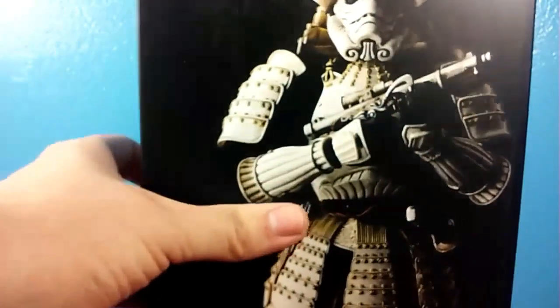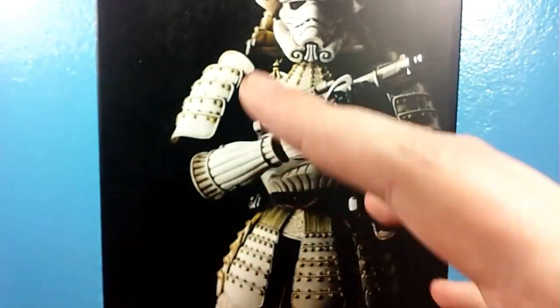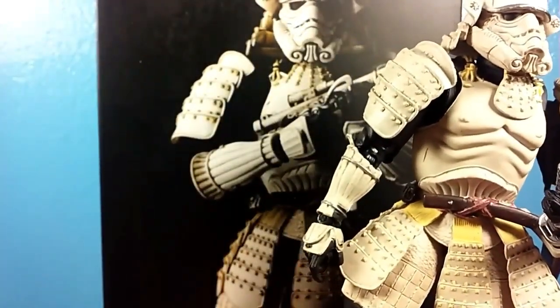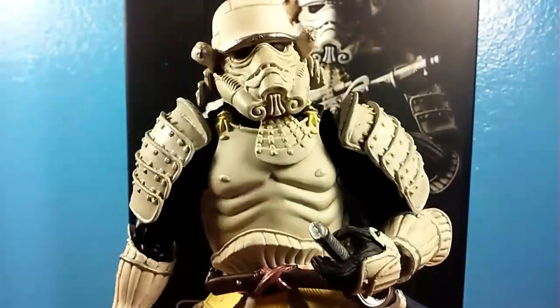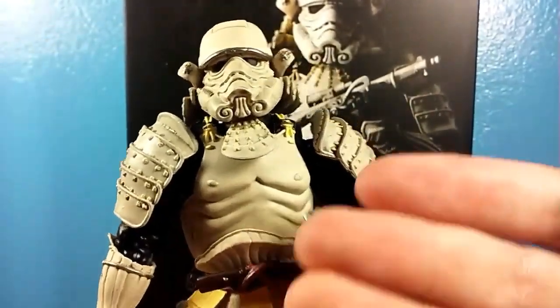A Movie Realization Stormtrooper? Whoa, it's so cool. Wait — this smells like a knockoff. What are you doing to me, Prime? What is this — some sort of trick? Well, let's actually talk about this thing. This is the Movie Realization Stormtrooper, the Ashigaru Stormtrooper, based off of a feudal Japan-type Stormtrooper. And yeah, it's a knockoff. I got this for under 20 bucks from AliExpress.